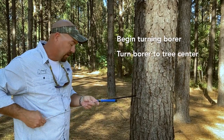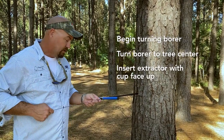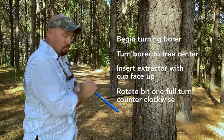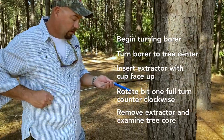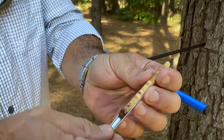What I want to do is go to what I feel like is the center of the tree. Once I feel like I'm there, I take the extractor and put it in with the cup facing upward — that's just the way I've always done it. I put the extractor in, turn my borer one full turn, and I'm able to remove my extractor. That core sample is in the extractor right there.